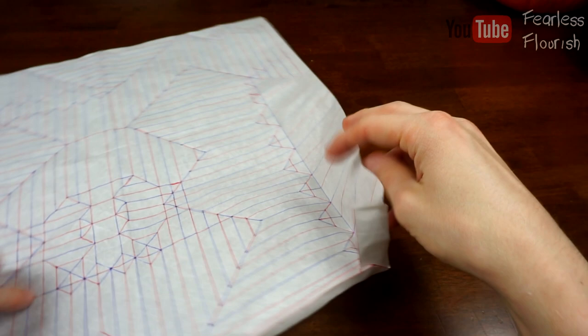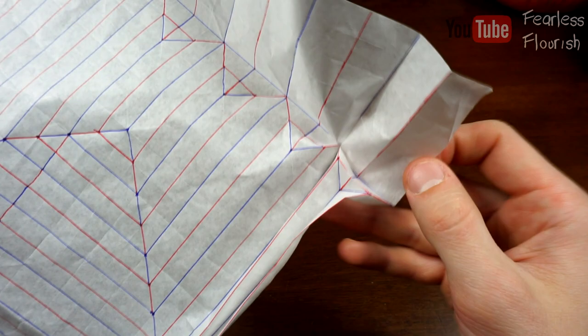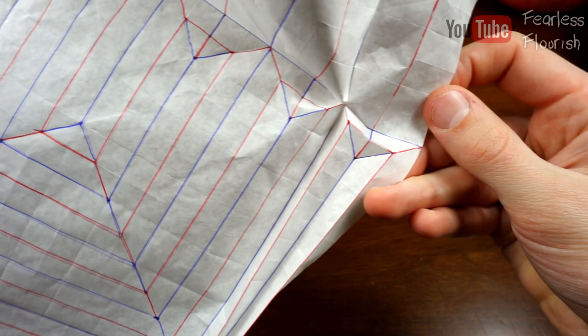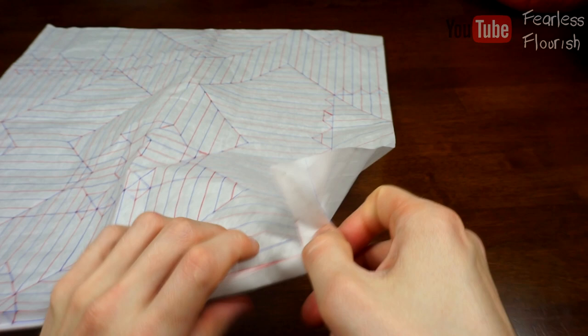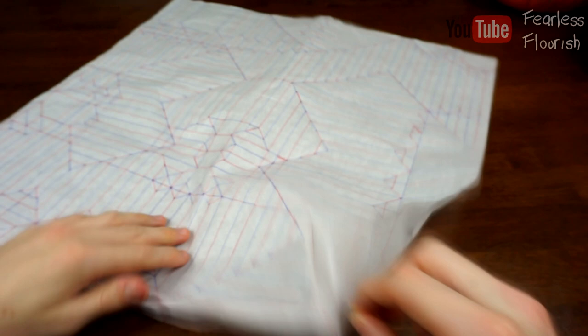It's quite tricky to show because this paper is bigger than I'd normally use for tutorials, so I will try to take my time to make sure you can see what I'm doing. That is the first one done — I'll show the other side as well. So that's the first one done. We have one, two, three, four, five, six more.